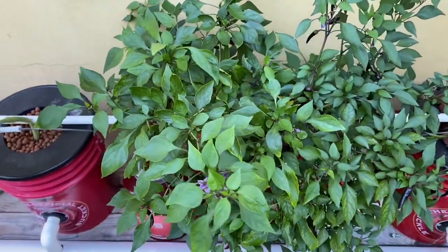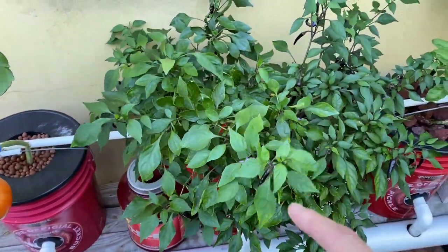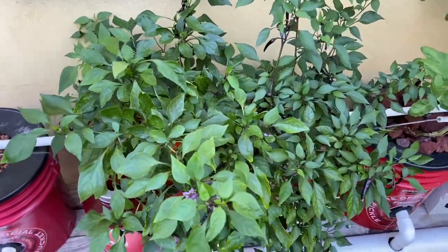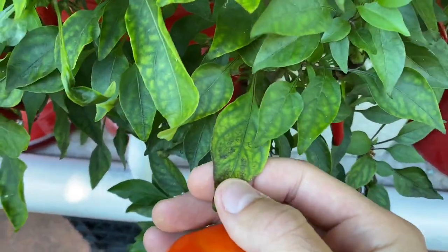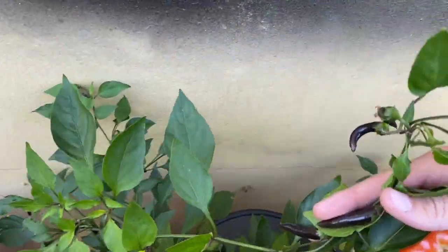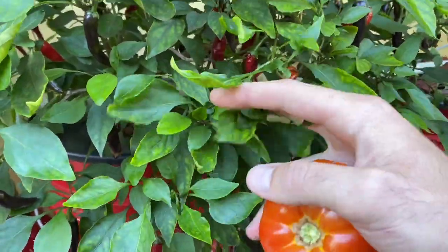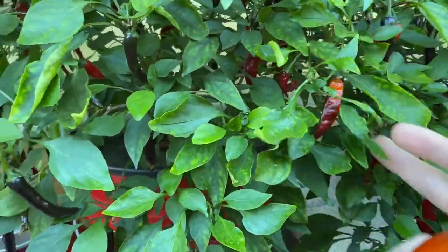Right here we have the cayenne pepper. This plant was on the verge of death — it was inside and got some type of disease or nutrient deficiency and was looking really bad; all the leaves looked rough. Now you can see it's lush, beautiful, and very productive. There are literally peppers everywhere, and there's even some drying out here which I will harvest later once they're fully dried out.